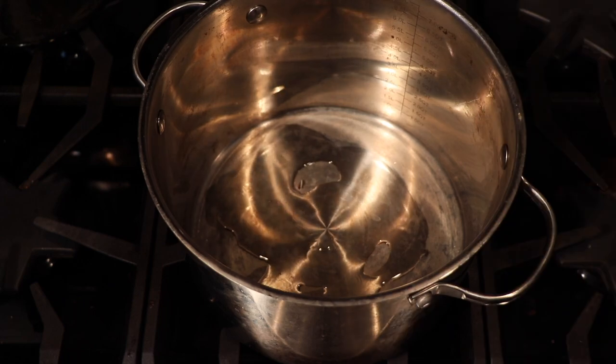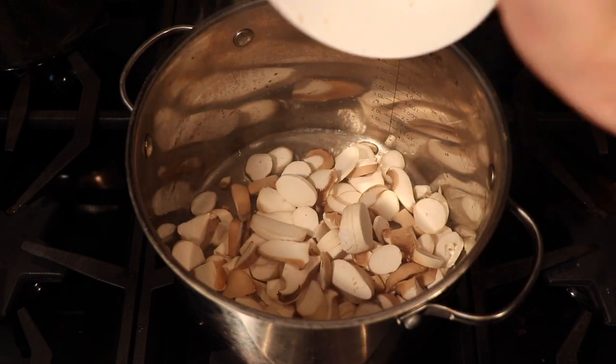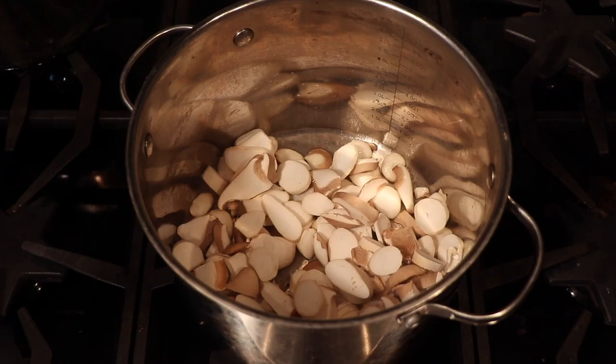Once all your veggies are chopped, we can start cooking. The first thing I always want to cook when a dish has mushrooms in it are the mushrooms, because I cook them at a different temperature than the other vegetables. With mushrooms, you want high heat so you can get a nice golden sear on them. Put some oil in a pan, heat it up nice and high, and once the pan is hot, throw in your mushrooms. When you're cooking your mushrooms, you really want to let them be — almost as if you were cooking a steak.